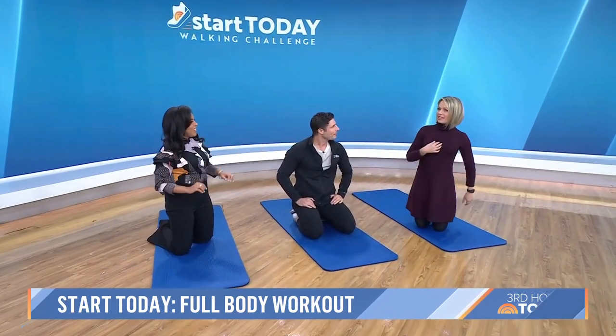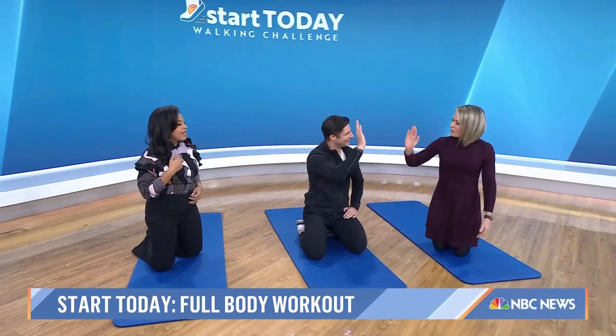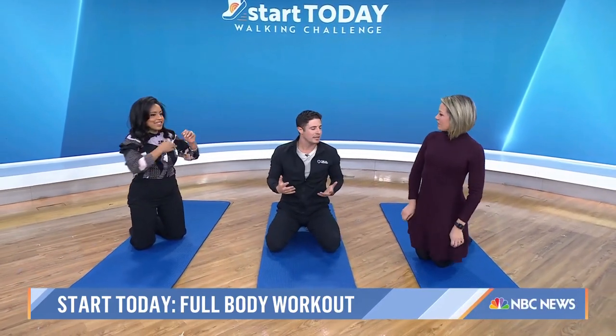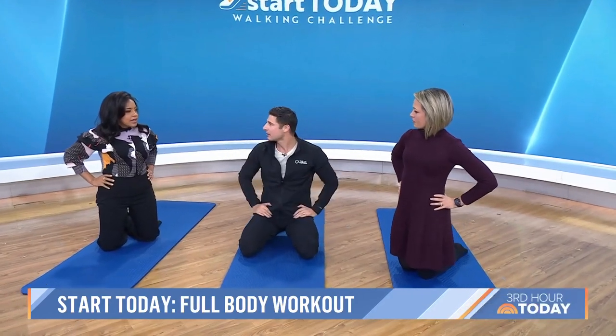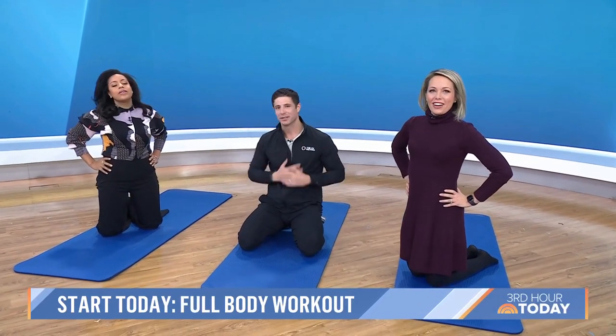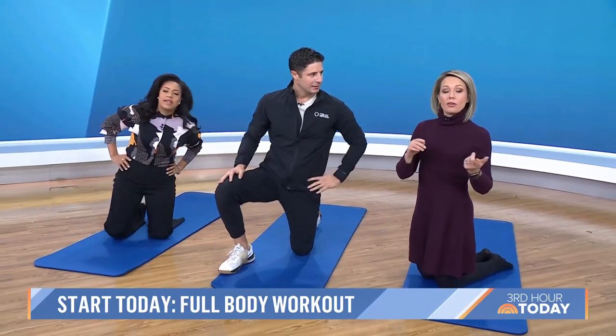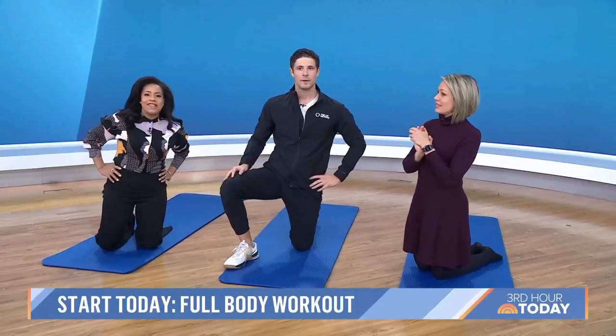That was literally four minutes and I can feel it. It's just those little things — this feels open. This could be used as either a warm-up or a standalone. If you want to check out these moves and get a few more, plus sign up for our Start Today newsletter, just head to today.com.